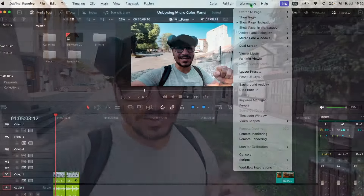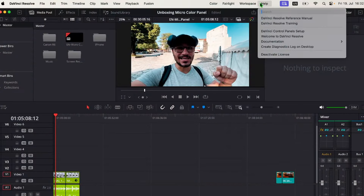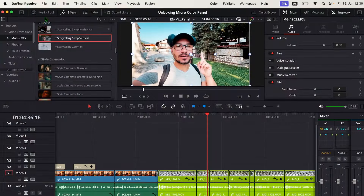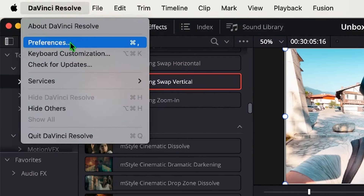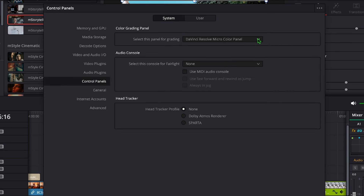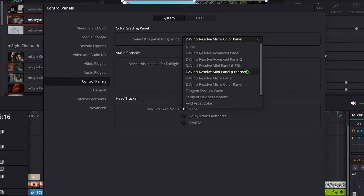After a while downloading DaVinci Resolve 19 and reinstalling it, I was able to connect the micro color panel. There is a setting in DaVinci Resolve where you can see if everything is connected. You use the USB-C cable and then go to DaVinci Resolve > Preferences, find the control panels settings, and change it to the micro color panel. This setting is not available in version 18.6 — that's why you must upgrade to version 19.